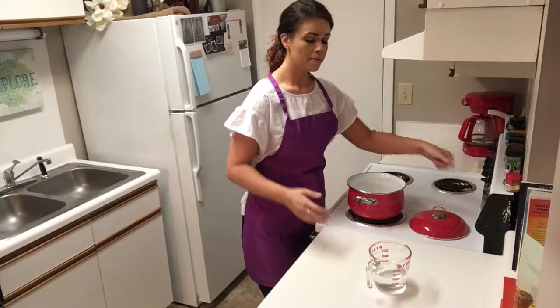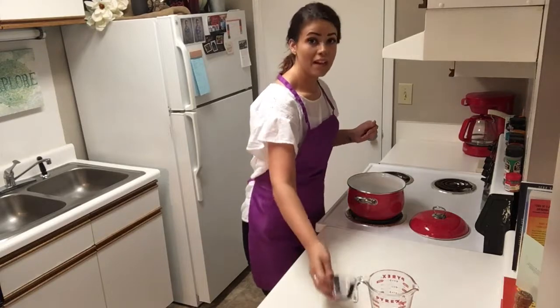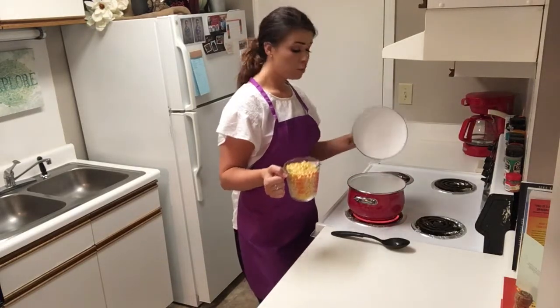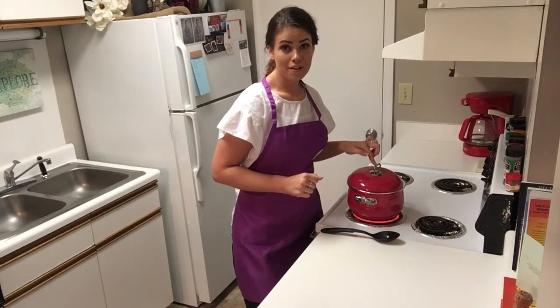We're going to cut our burner on high and add one cup of water and two tablespoons of sugar. We're going to let that come to a boil and then we're going to add our corn. Our water has come to a boil. Now we're going to add in two cups or 16 ounces of frozen corn.